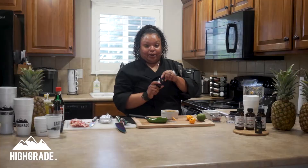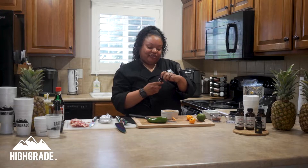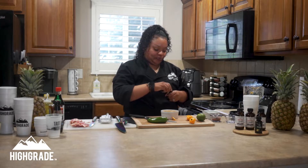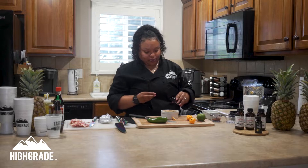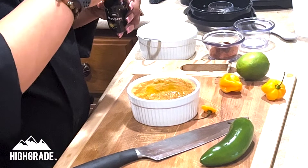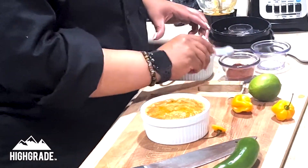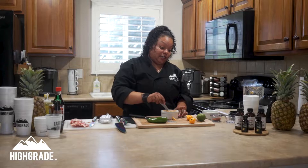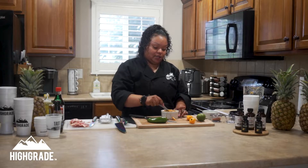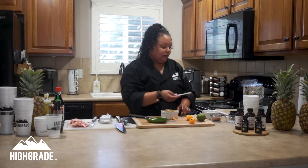We're also going to put the high-grade pineapple rosin inside — about five to ten milligrams. Give it a good mix and you have your dipping sauce ready. Go ahead and put that to the side, refrigerate and cover with plastic wrap.